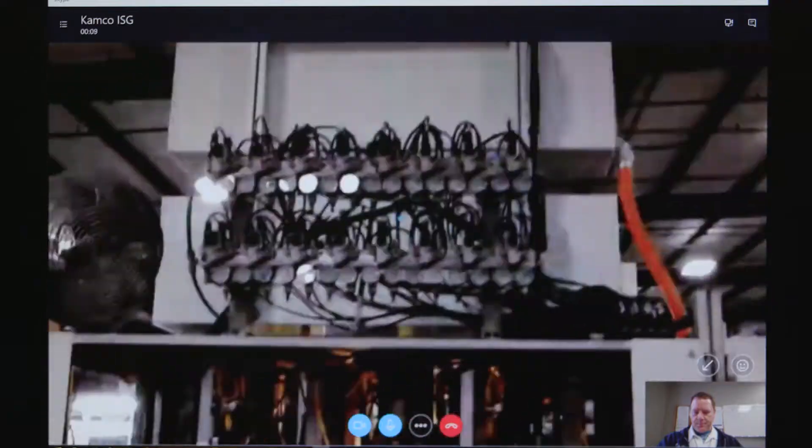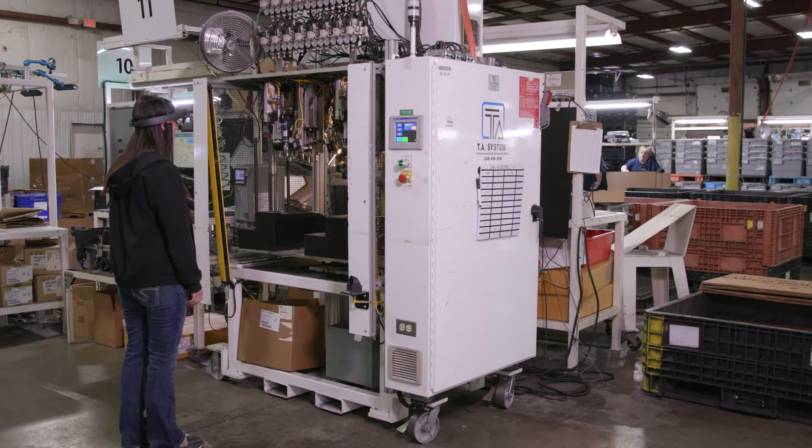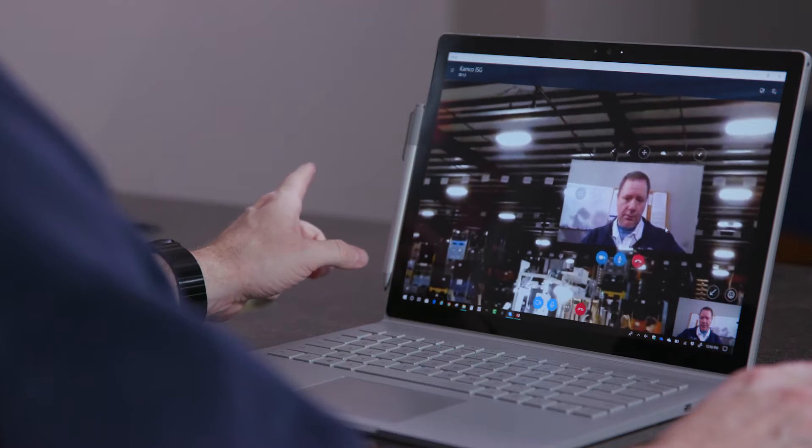Hey, what's up? Assembly line 11 — I've never ran this one before. I cannot get the RAM to raise. I'm not sure what I'm missing. All right, let's take a look at the machine real quick.